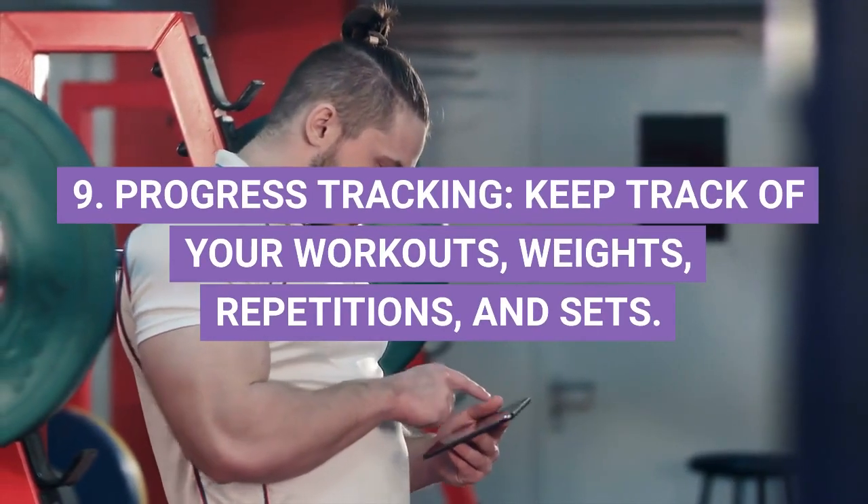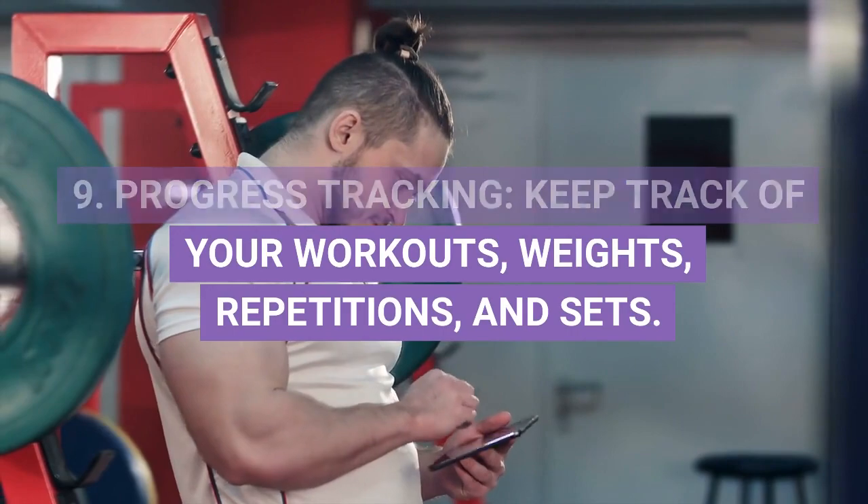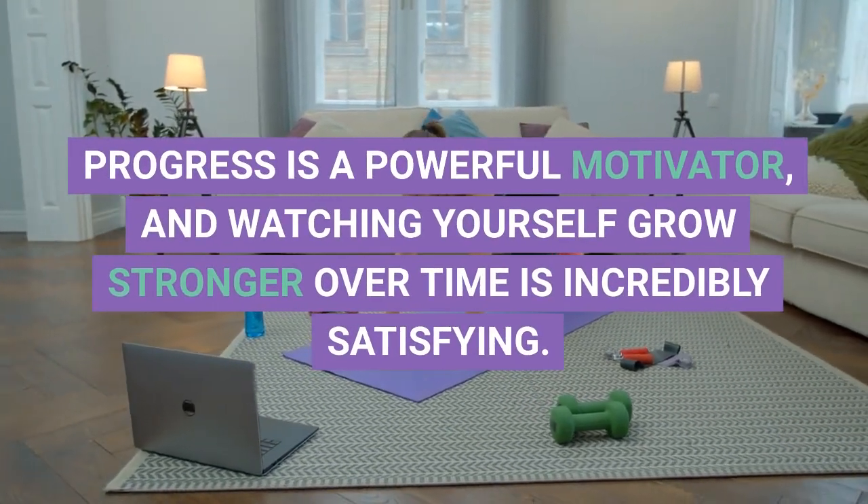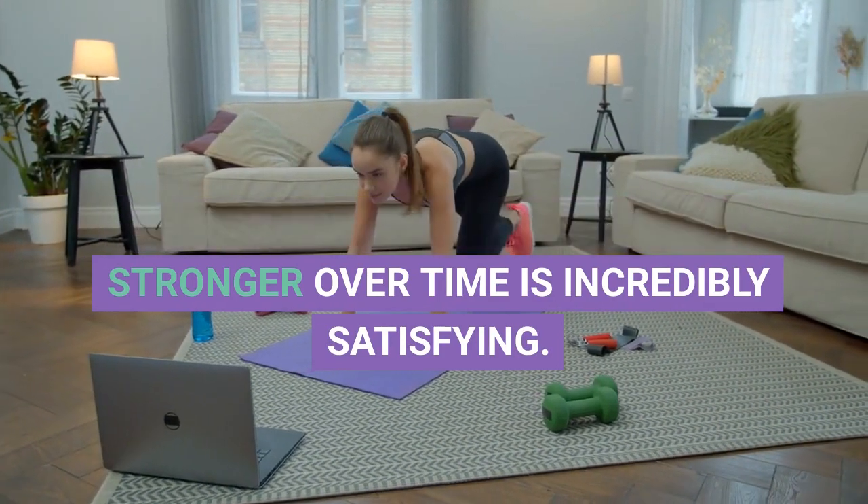9. Progress Tracking. Keep track of your workouts, weights, repetitions, and sets. Progress is a powerful motivator, and watching yourself grow stronger over time is incredibly satisfying.